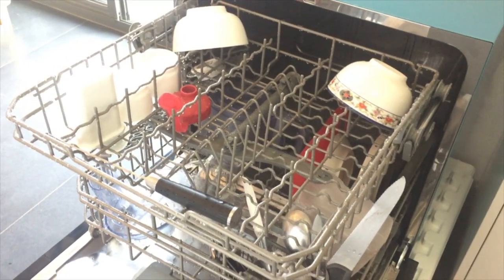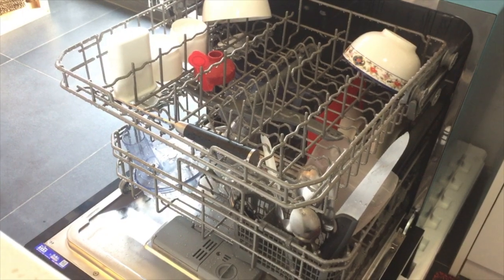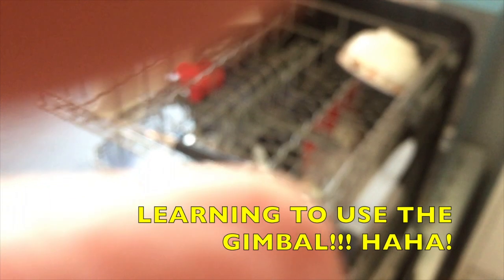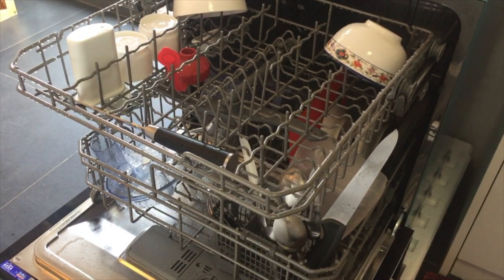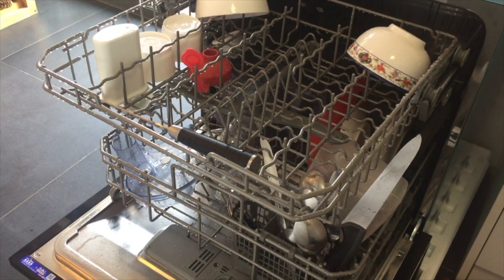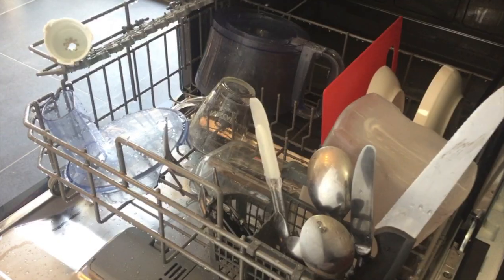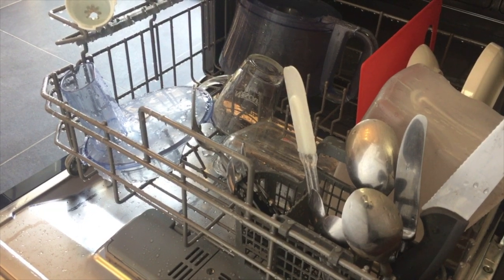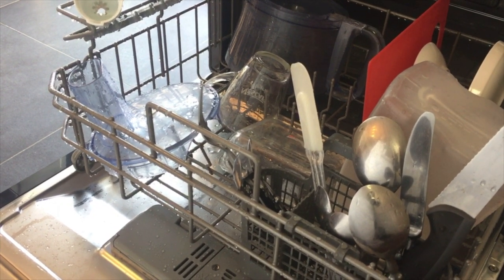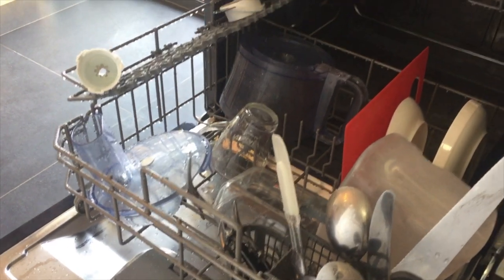I wanted to show you what a Chinese dishwasher looks like. This is supposedly built for a family of eight. I kind of doubt that a foreign family of eight could use this dishwasher effectively. The cutlery container is small because chopsticks are small, and a set of eight is like nothing.